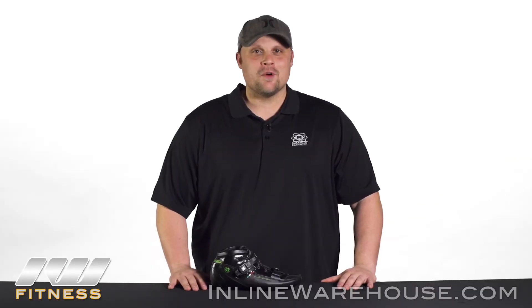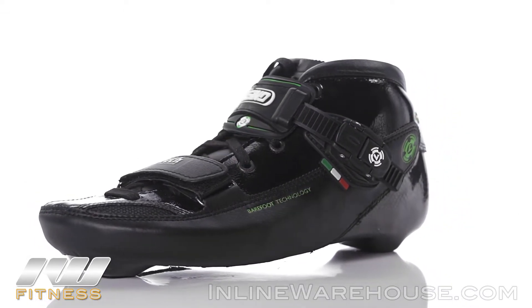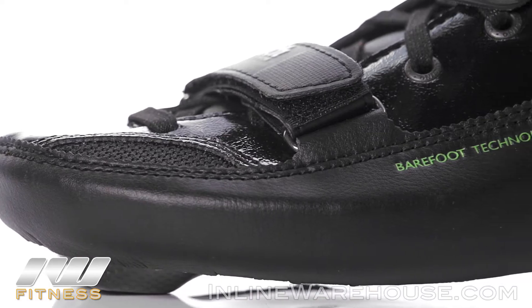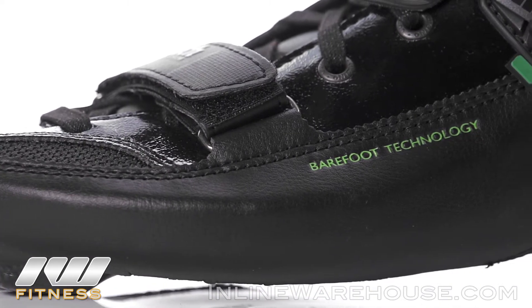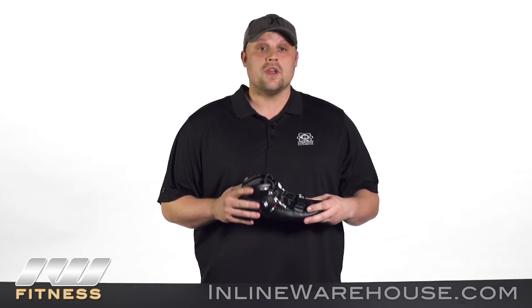Hi, I'm Josh Hagen with Adam Skates, and I'm over at Inline Warehouse today to review the Challenge Boot with you. The Challenge Boot is the big brother of the Strut. It's going to be a little lower cut, which makes it more of a true speed style skate. That lower cut will allow for a greater range of motion so you can get a fuller stride.